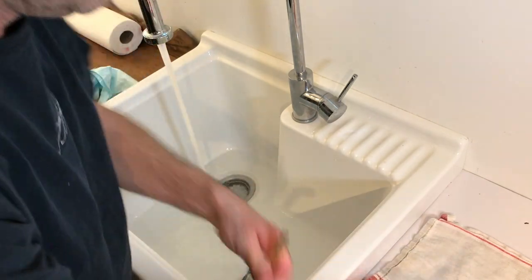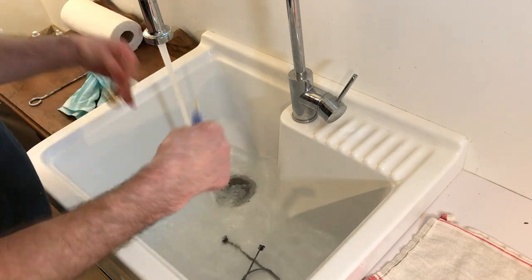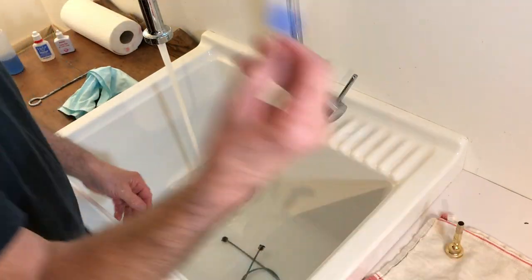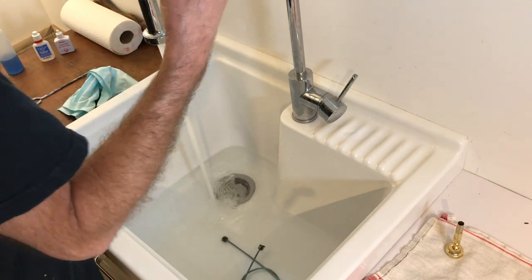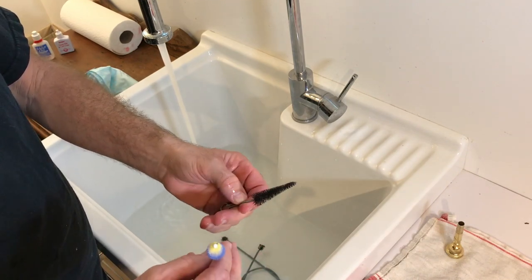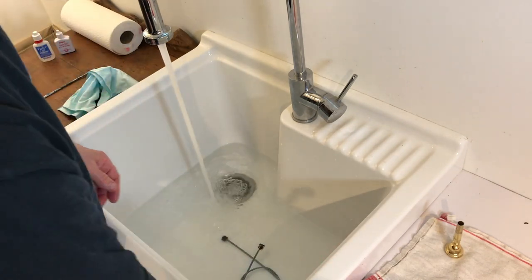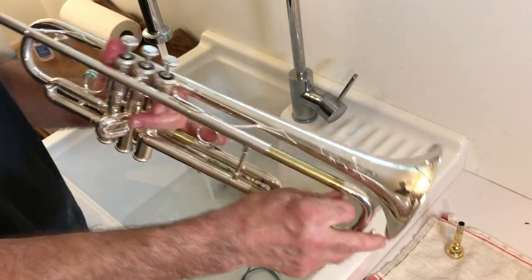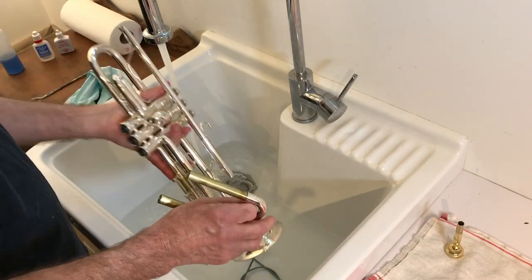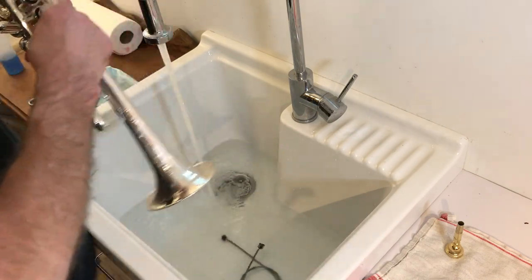I'll start with the mouthpiece while things are filling up. You need one of these brushes, by the way. I've got a ratty old one here, but the tip on this one is sharp and I don't want to scratch my mouthpiece, so I'm throwing that one out. I usually clean out my lead pipe before I even put the stopper in the sink, because it's usually pretty disgusting.